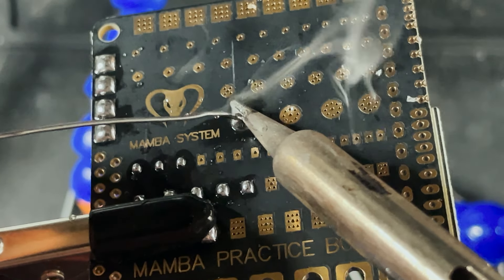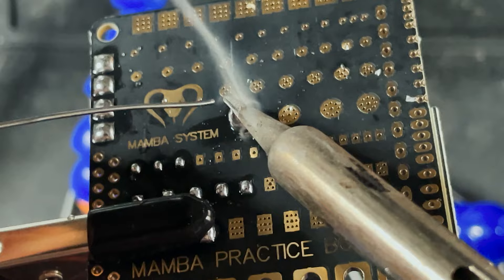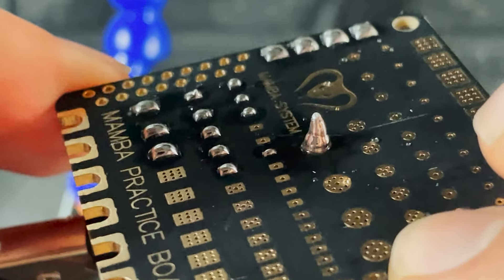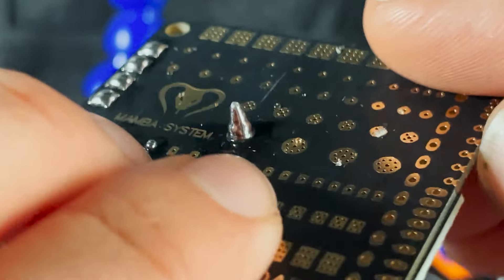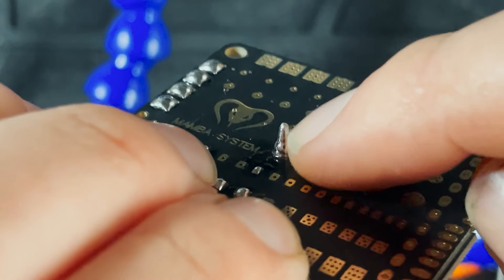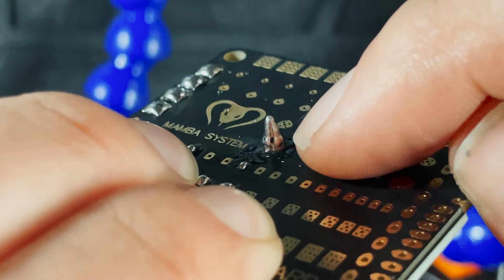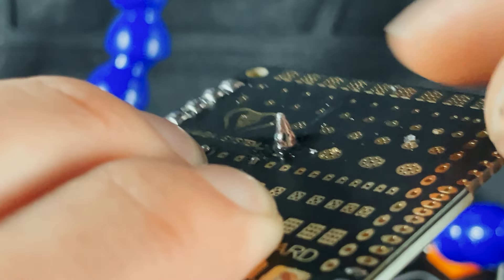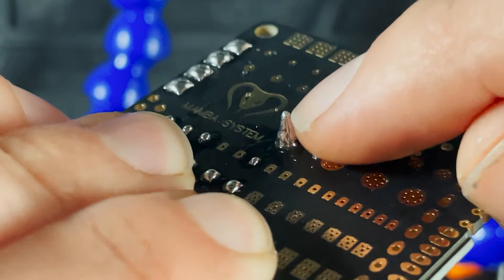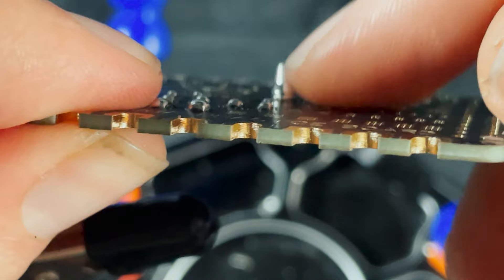Another thing to keep an eye out for is if your joint starts looking like a cone shape. That's telling you the temperature of your soldering iron might be a little too cold. It happens when the base of the solder cools but the top part where the soldering iron is still hot, and when you move the iron away it makes this cone shape. Try boosting the temperature of your soldering iron if you're seeing stuff like that.